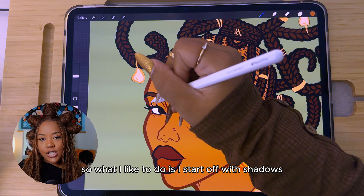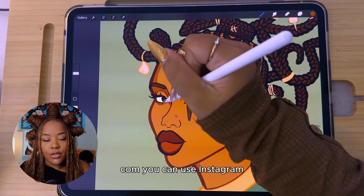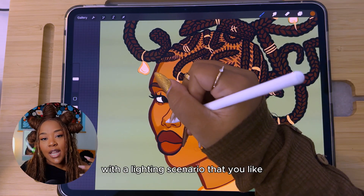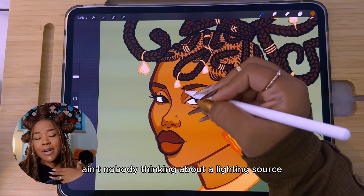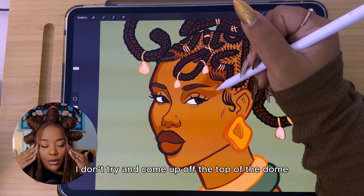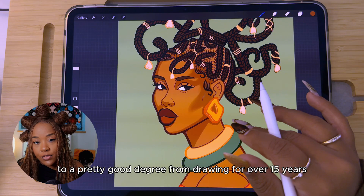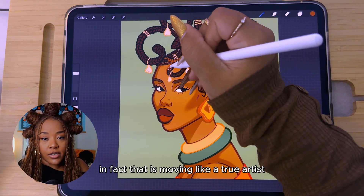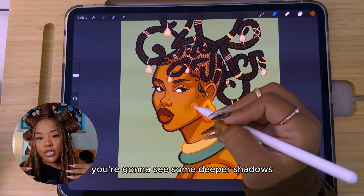Now that you have all your base colors down, it's time to start adding dimension — I start with shadows. What makes this easiest is to get a reference. Head over to Pinterest, Instagram, Google, or wherever you get your inspiration and find a picture of someone in a similar pose with the lighting scenario you like. This will really help eliminate the question of where do I shade. 99% of the time when I'm coloring, especially in my coloring books, I'm here for the vibes — but when trying to do realistic lighting, I always look at a reference.